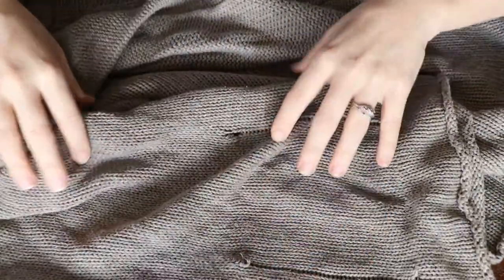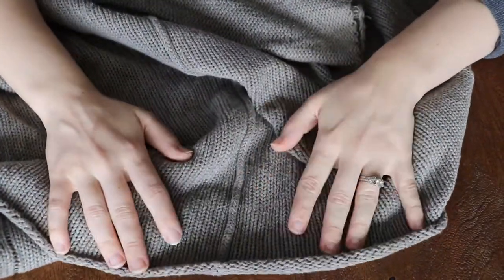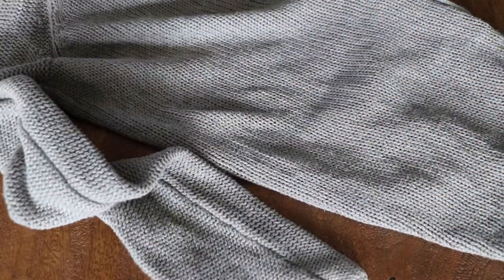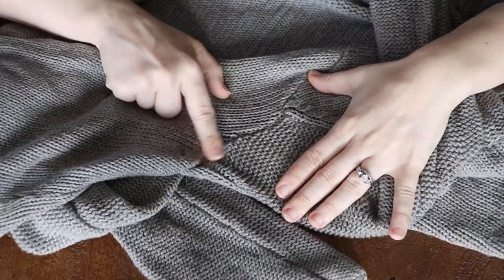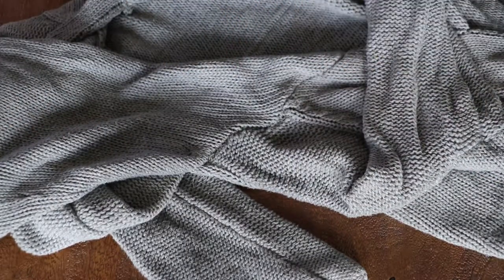Once you get it home and it's all clean and washed, you're going to want to start pulling the panels of the piece apart. Most garments are knit in panels and sewn together. So if it's like a cardigan, you're going to end up with two front panels, the two arms which are seamed at the bottom, and then you may have a collar or button band to remove. Basically anywhere you see these big major seams is where you want to start pulling the pieces apart, and then you'll unravel each piece to get your workable yarn.